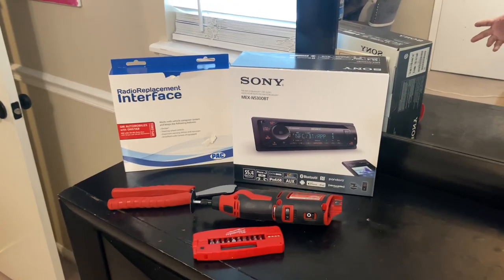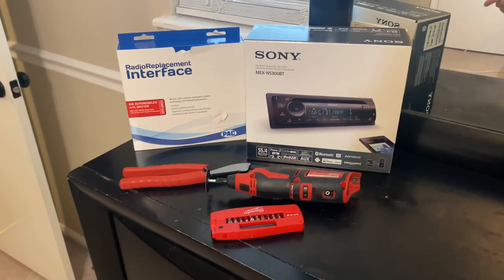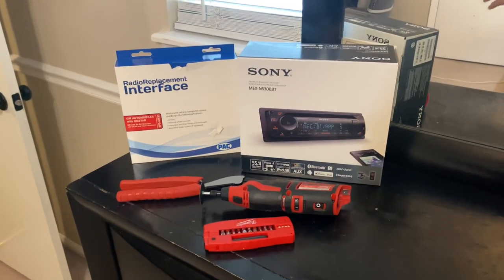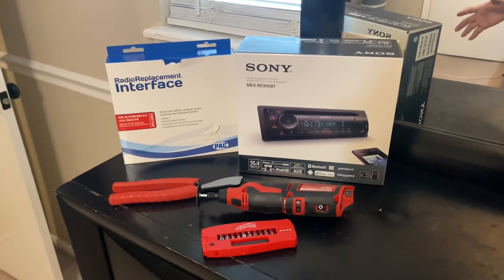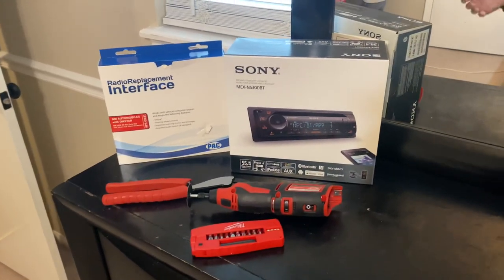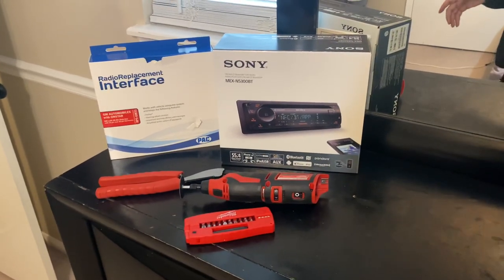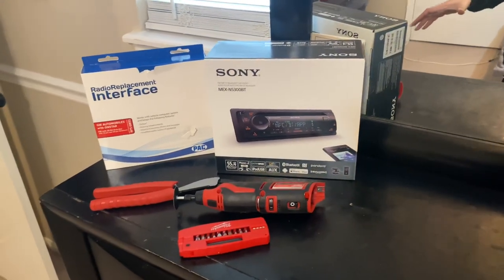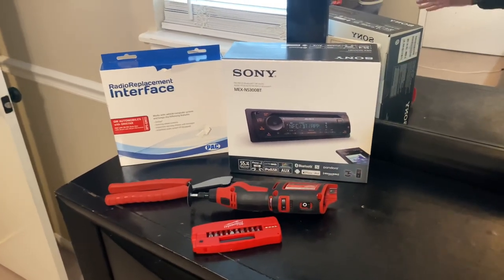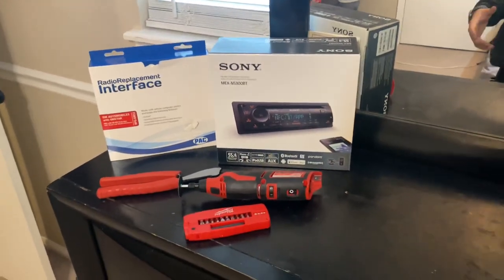Welcome back. In this video I'll be explaining how to install a single DIN radio on a 2007 to 2013 single cab truck. This is a video of what I did, what I didn't do, and shortcuts. The truck I did it on was an LT model, so it didn't have a center console — it had a jump seat and a different dash, not the one that Suburbans and Yukons have but the work truck one.